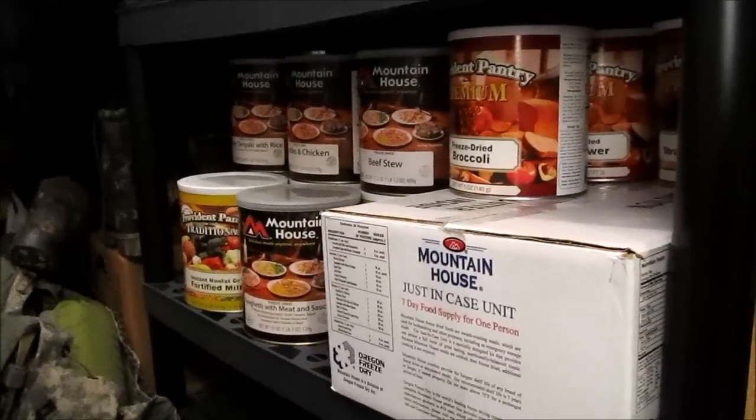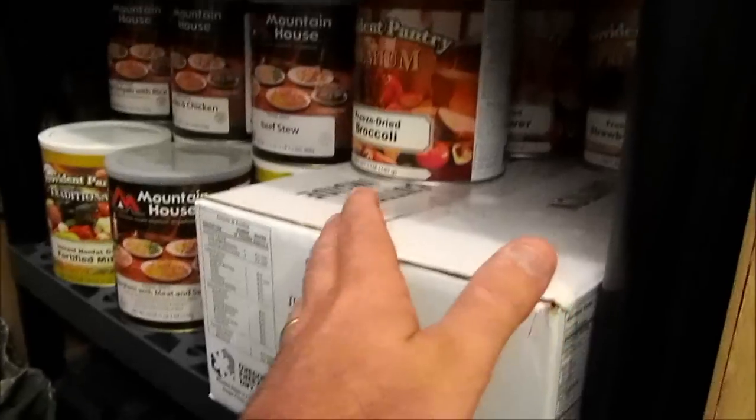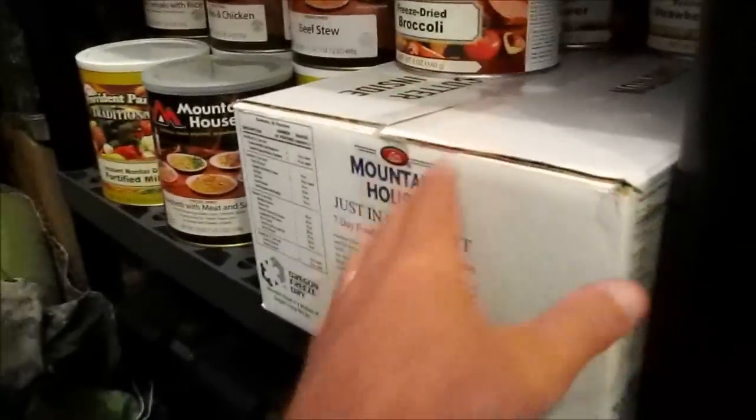In here we have the Mountain House food — number 10 cans. These are the just-in-case cans from prepared.pro, who recently had a big sale. If you're looking for number 10 cans you may want to go check them out, or these seven-year pouches.